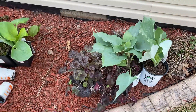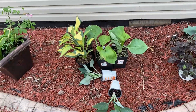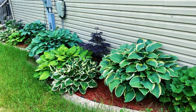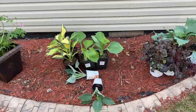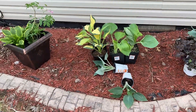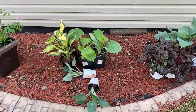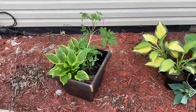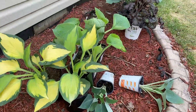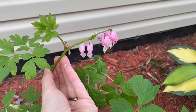Now I want to move over to the shade plants. I have these here on the north side of the house. This whole bed is already a shade bed — it's full of hostas, astilbes, bleeding hearts, and all sorts of good stuff. I'm thinking of putting the new shade plants around the bottom of a big oak tree I have. Let me go through the varieties.